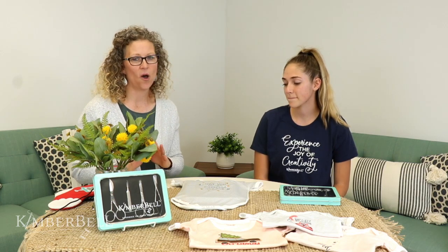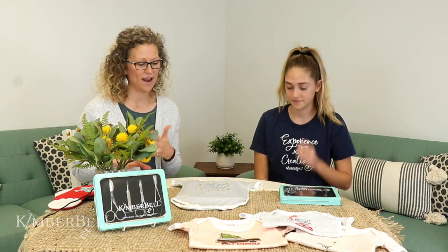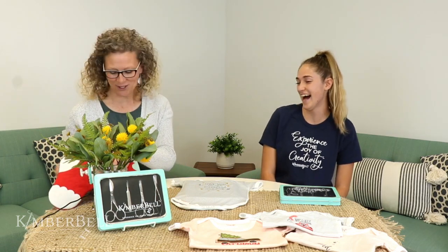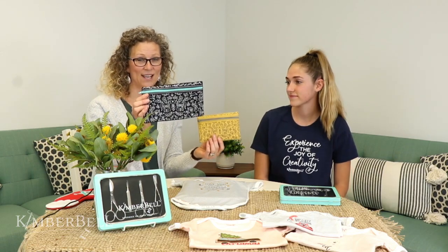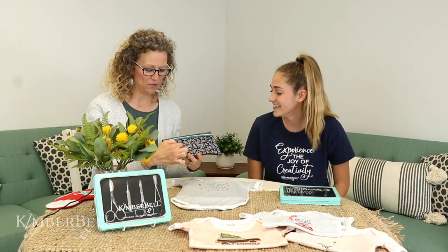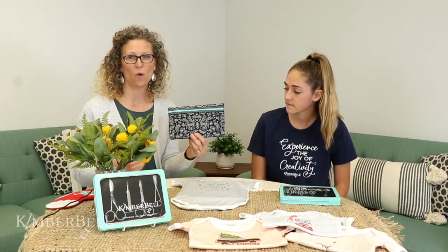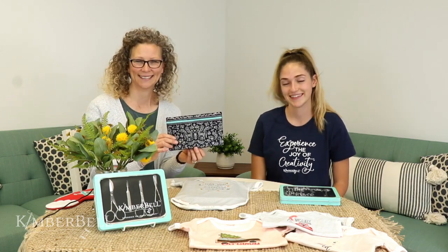There are four tools in the set and we use them all the time. Anybody who does machine embroidery is going to want the whole set to really do a great job with your applique trimming and trimming the jump stitches — the famous jump stitches. There are a lot of jump stitches everywhere, because every time it jumps from design to design it leaves a thread that you're going to want to trim to make it look really professional.